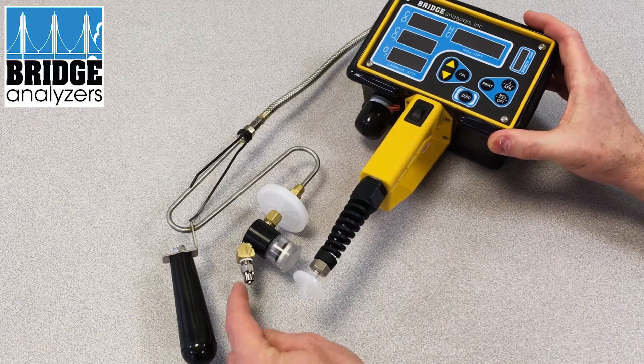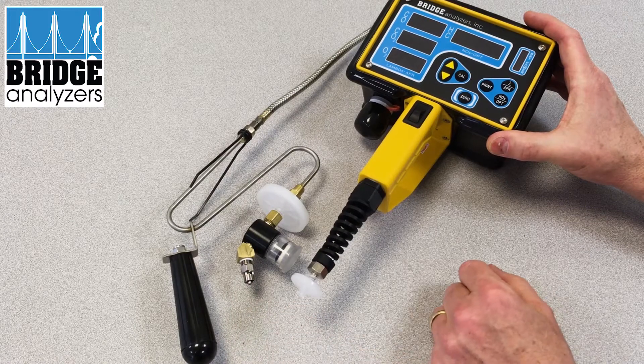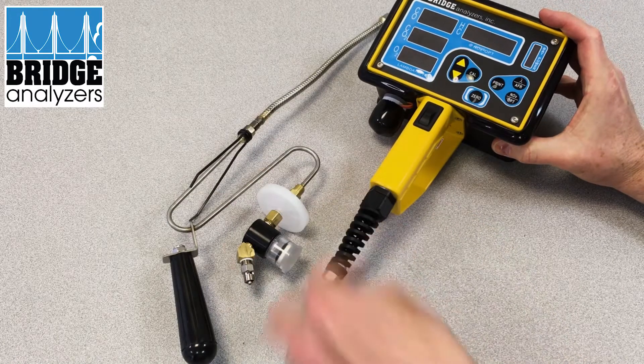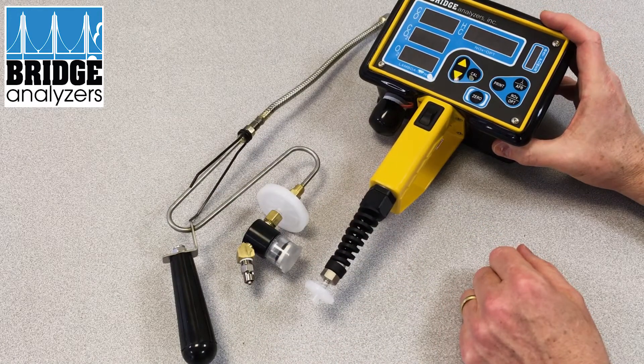That black line connects from here to here, so you can be far enough away from your exhaust to take your measurement, with the gas running through that black tubing.